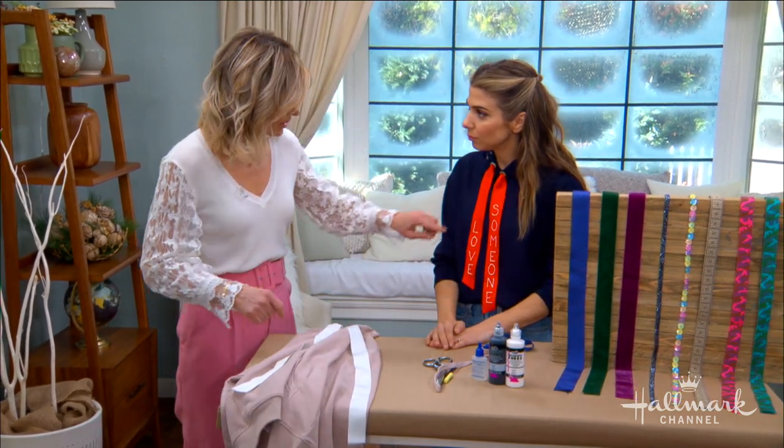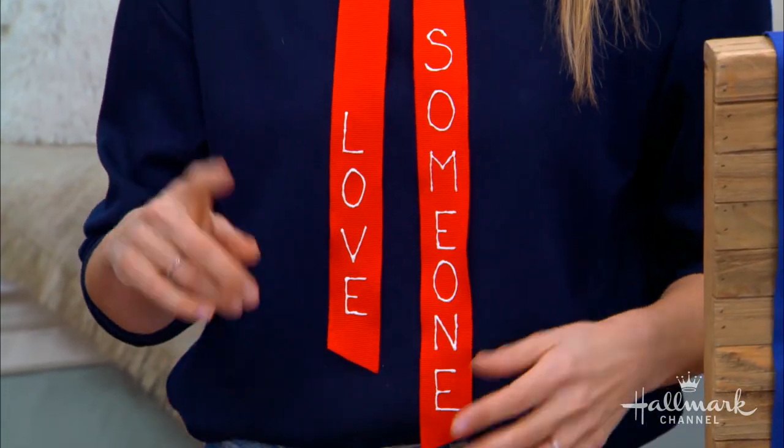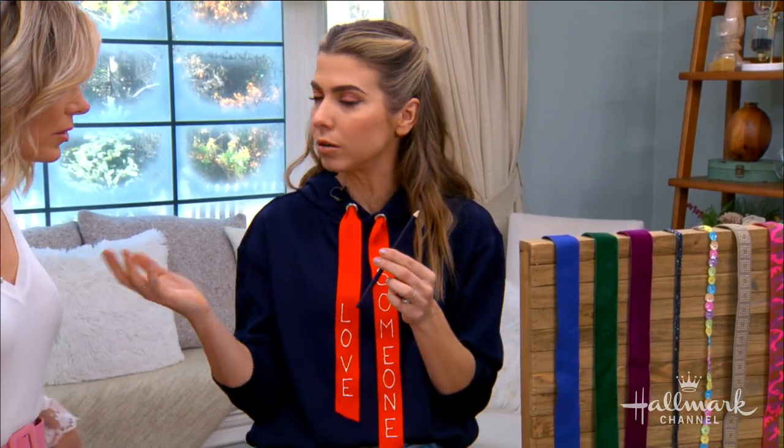Now how do we put the lettering on? So the first thing is you want to write it out with chalk — not just a pencil. Chalk really comes clean. The first time I did this I wrote it with a coloring pencil thinking, well, I'm covering it with paint anyway. But as I was painting I noticed sometimes you need to make a slight adjustment, and the pencil line shows through.